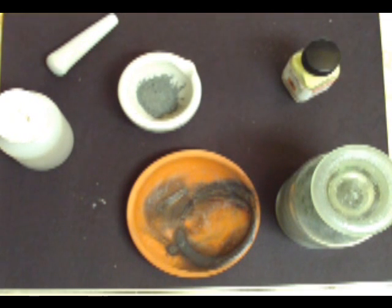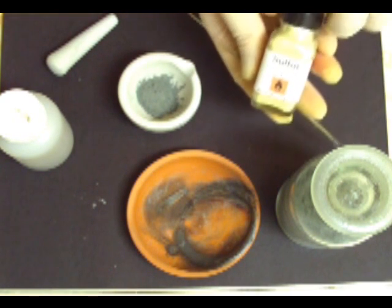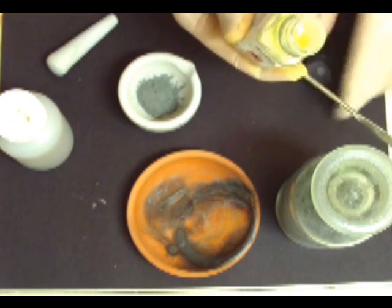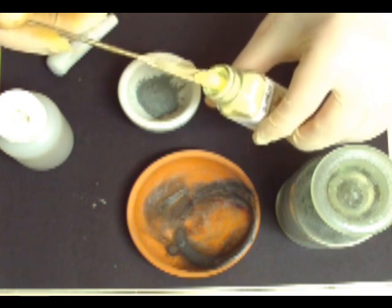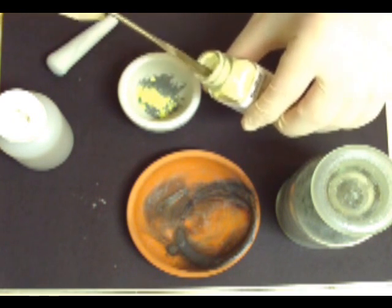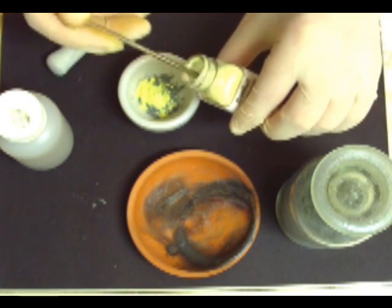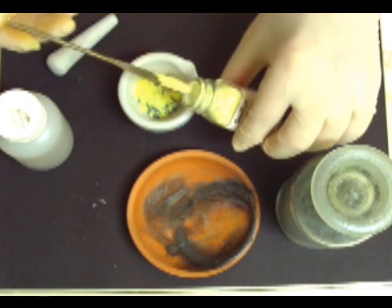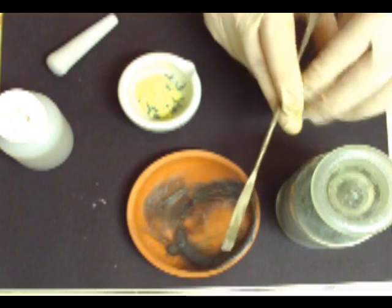So now we want to add 32.6 grams of sulfur. I haven't tried this with cheap sulfur — you can buy it at Walmart, flowers of sulfur, or anything like that. I've always just used sulfur that I bought as a reagent, but I think the other will work fine if you want to give it a try.